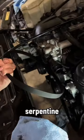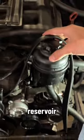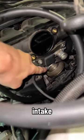I started by taking off the serpentine belt so that I could remove the power steering pump and reservoir. I also removed the disavalve and the intake leading into the throttle body.